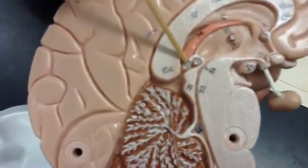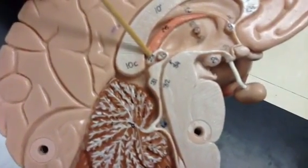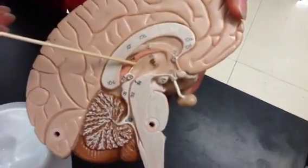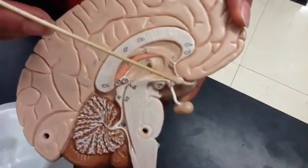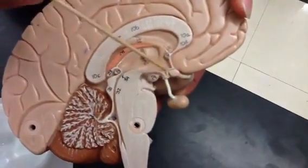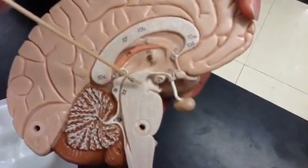Here is our pineal gland, which secretes melatonin — a hormone that controls our sleep and wake cycles. So to summarize, all the parts of the diencephalon are: the thalamus, the hypothalamus, the pineal gland, the mammillary body, the infundibulum which holds the pituitary, and our optic chiasm.